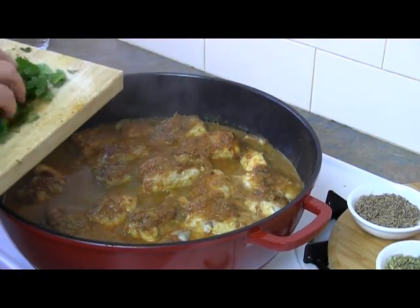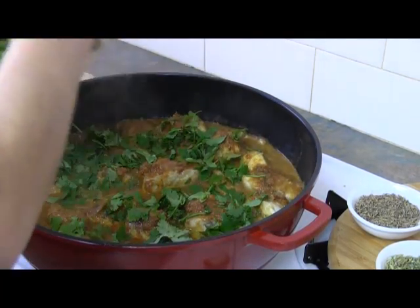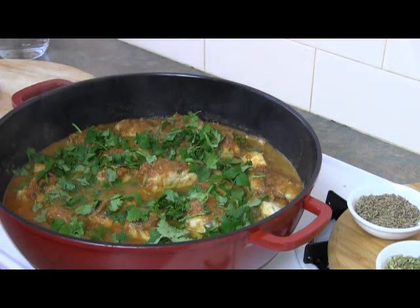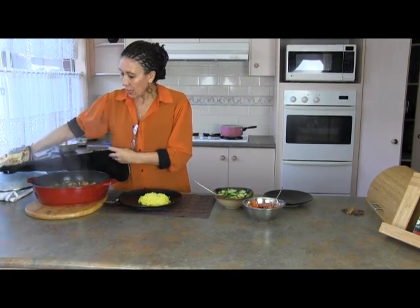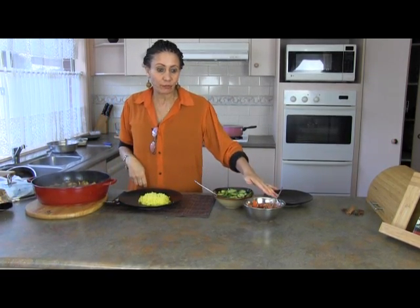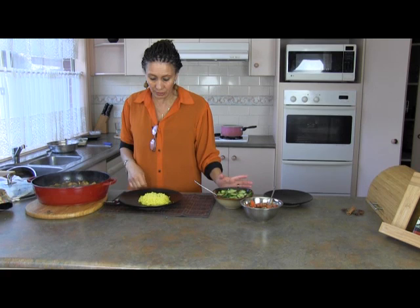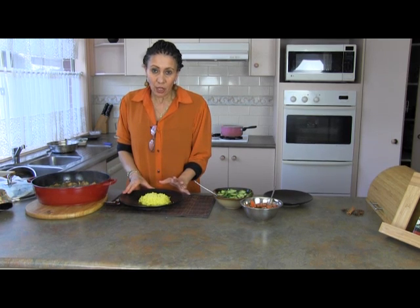After about eight to ten minutes, add roughly chopped coriander — the rest I'll keep for the salad. Just two to three minutes before you serve. Serve it with yellow rice. I've made two side dishes: tomato with chilli, coriander and onion, and cucumber — also with the same but with some vinegar, balanced sweet and sour. The rice has been steamed with cinnamon, star anise and cardamom.